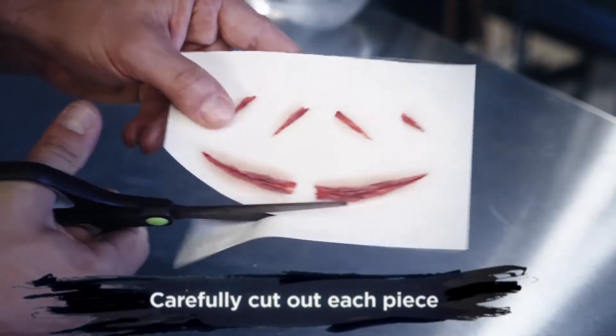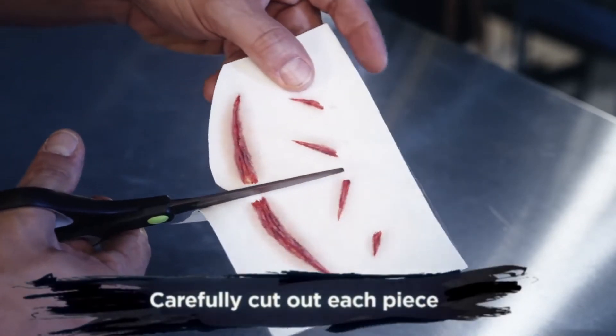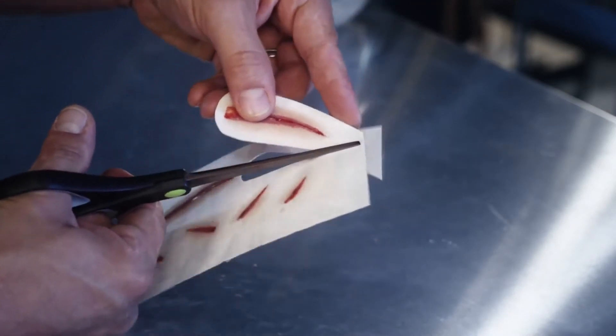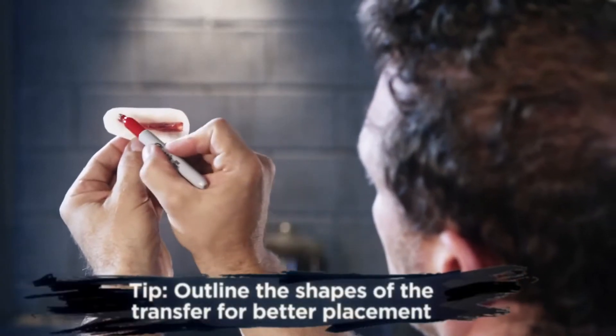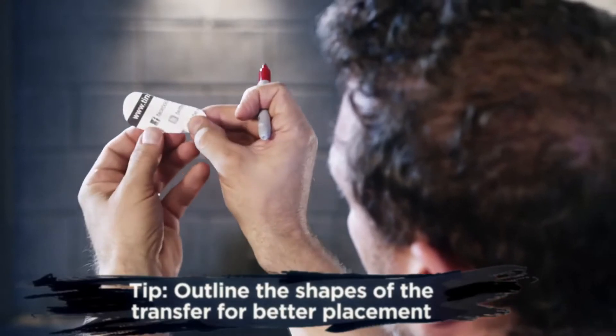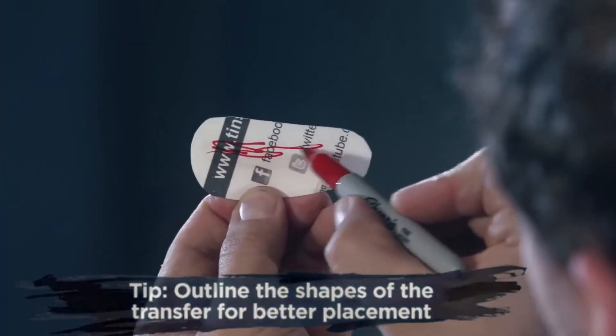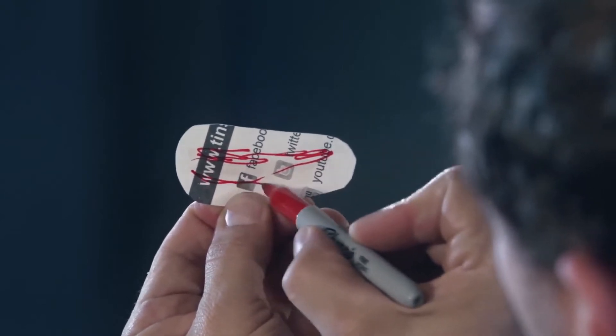Next, you want to cut around each of the pieces that you are going to use, being careful not to cut into the edge of your transfer. Here's a tip: hold your piece up to the light and take a permanent marker or pencil, marking the shape of the wound or scar. This will help you be more precise with the placement of your transfer.